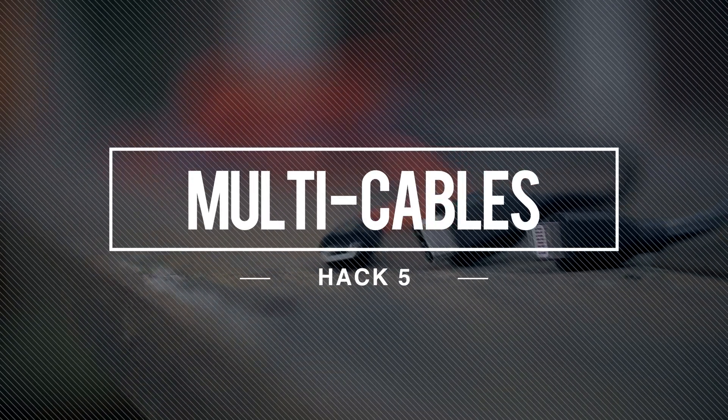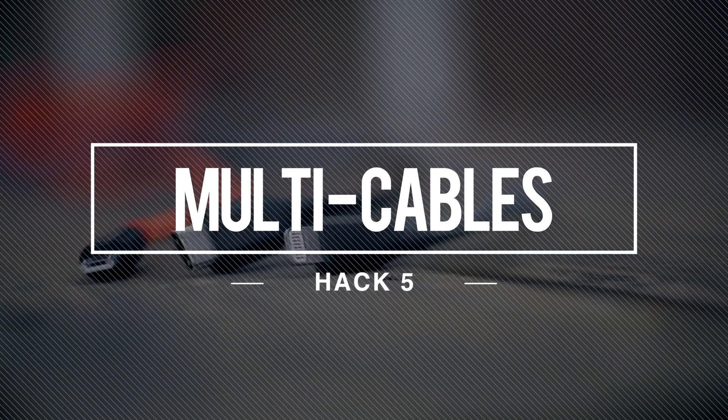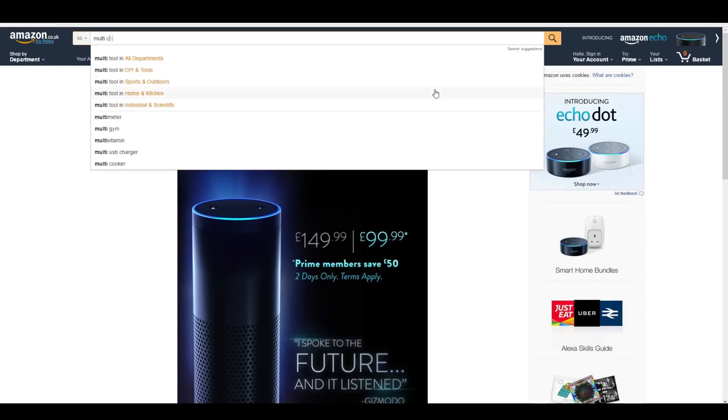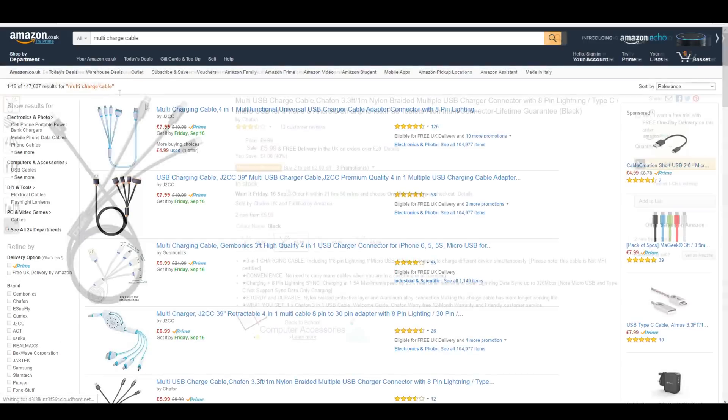Next up is a multi-charging cable which merges all of the cables you would ever need into one. Whether you need a micro USB, a USB-C, or even a lightning port, this cable has got you covered. You can find them on Amazon for under £10, and trust me, they are a lifesaver.